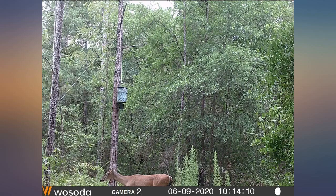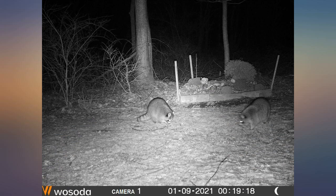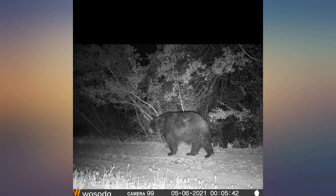It's been 11 months since I installed these cameras and they were still taking photos. The seal on the camera is great — there was no dust, debris, water, or bugs inside the camera compartment.